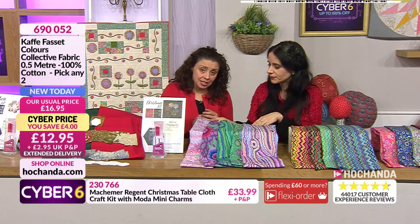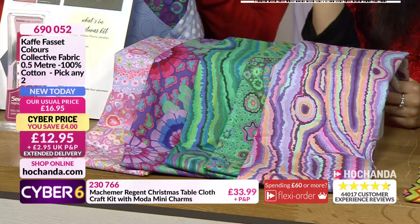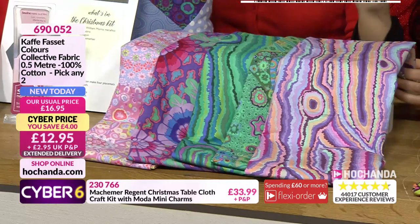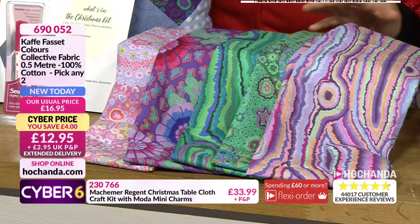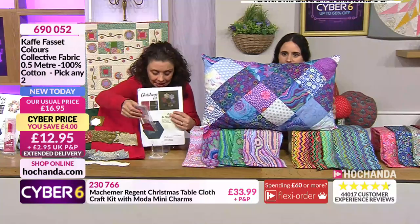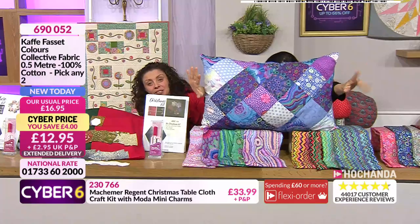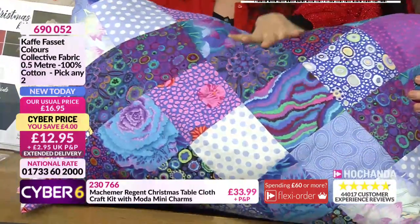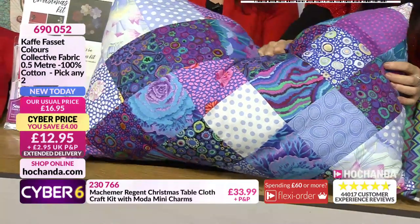We've also got an amazing range of K-Facet fabric. You are getting two and a half meters - it's a pick and mix so you choose any two half-meter pieces that you like. K-Facet is an amazing, big name in fabric. It's a quality fabric and it's usually £16.99 to have two separate half meters, but you are getting a £4 saving today. Just look how well some of those fabrics go together.